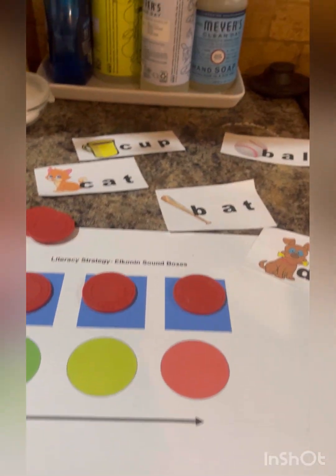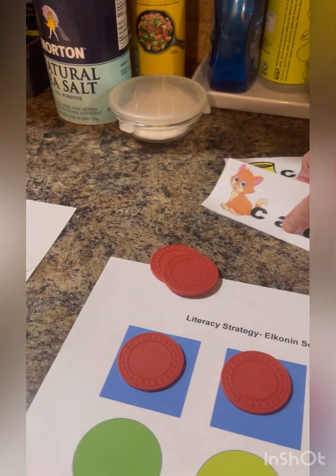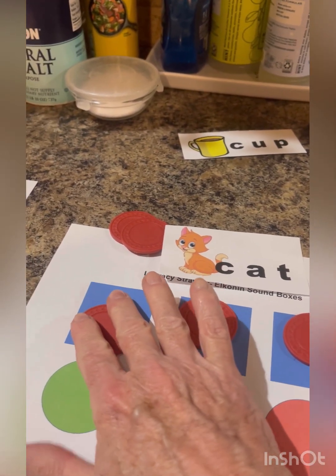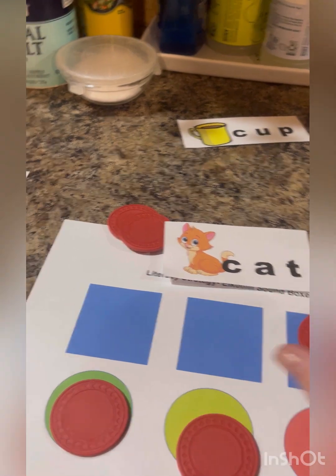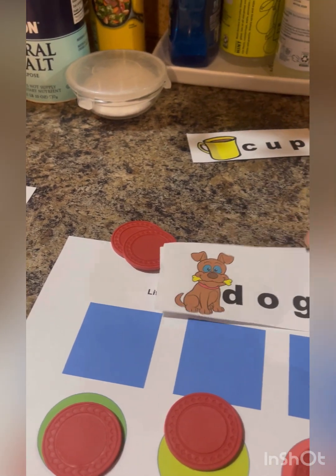Now we just learned about our Elkonin boxes and this is one of my favorites. We're going to start with our cat — we've got our cat picture here, we've got our sounds here. We can go c, u, p — the word cat. We can also reverse that.